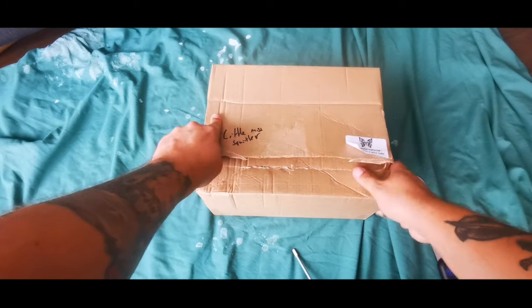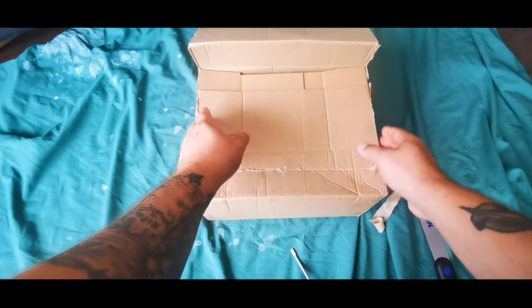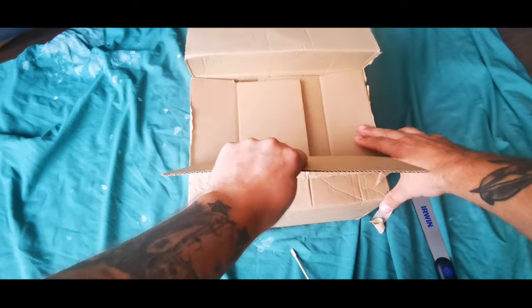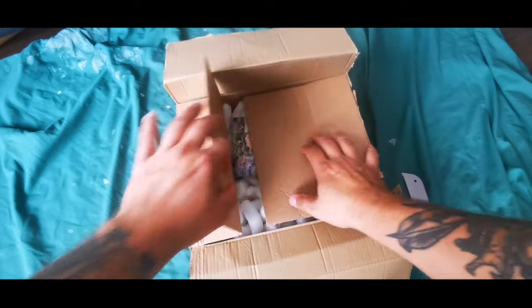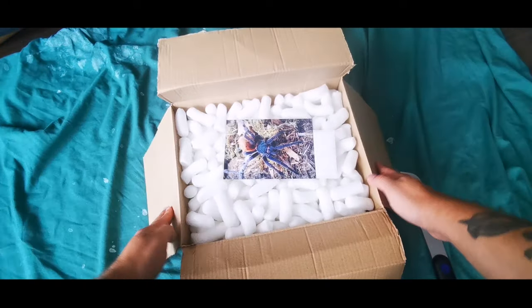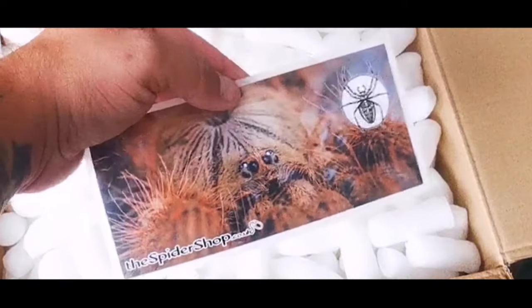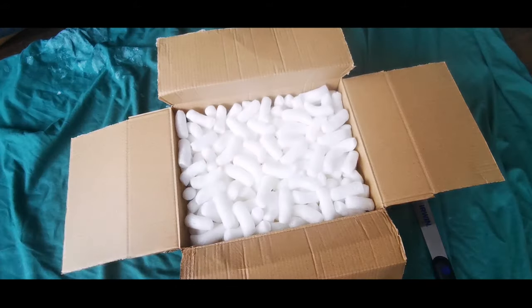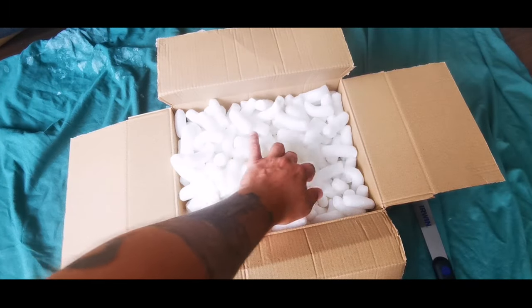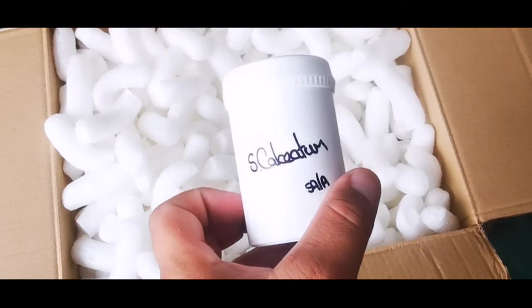So let's crack this open. I know there's eight in here in total, unless they've thrown in some freebies which I don't know about. So here we have it — the typical Spider Shop stuff: Chromatopelma cyaneopubescens, also I think that's a flamingo — Kyla species rufus, I'm pretty certain on it. And let's open this up — we have a subadult.